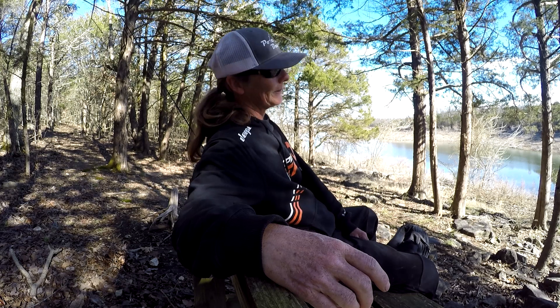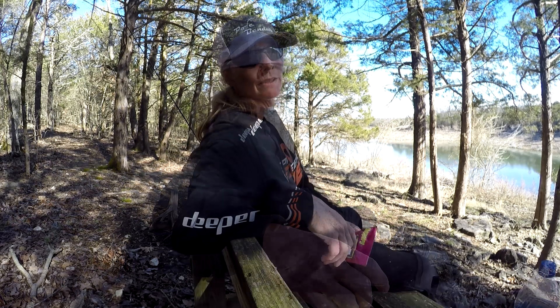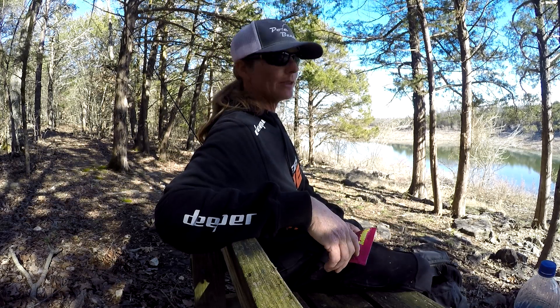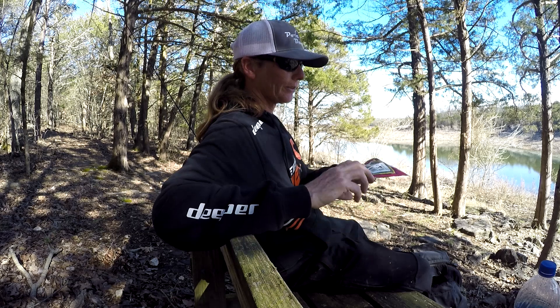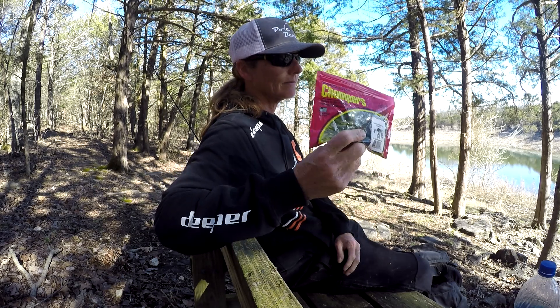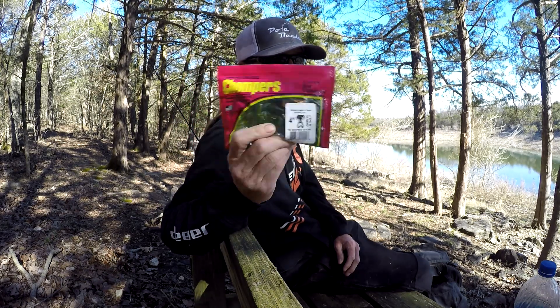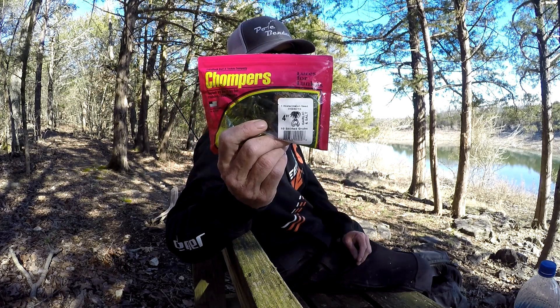Well, the bass took pity on me and stopped biting. But as I was walking up, one big one splashed - so they're trying to get me to go back. So here we are, beginning of March - if you don't know what to throw on, throw on a crawfish. I caught all my fish on this one lure. Every single one of them - this is what I kept on all day.